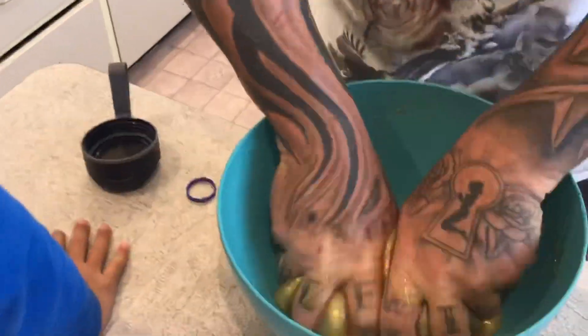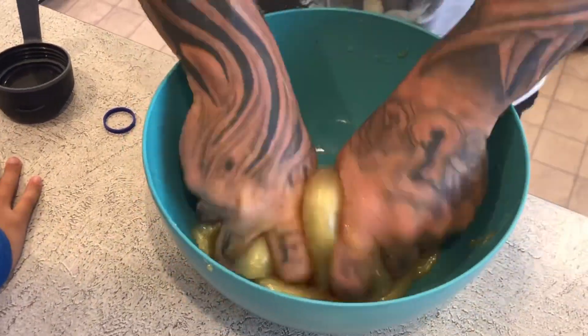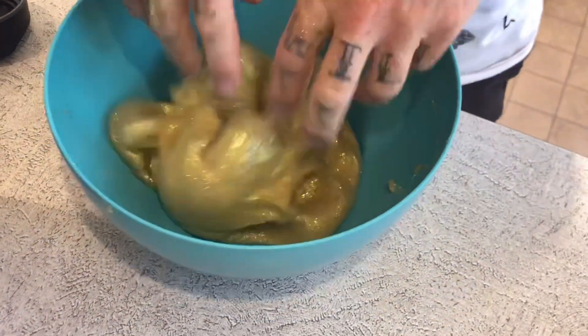A good way to add a little bit of activator is to just put it on your hands when you're mixing it — just squirt a little bit on your hands and then work it into the slime. It also stops it from sticking to your hands.